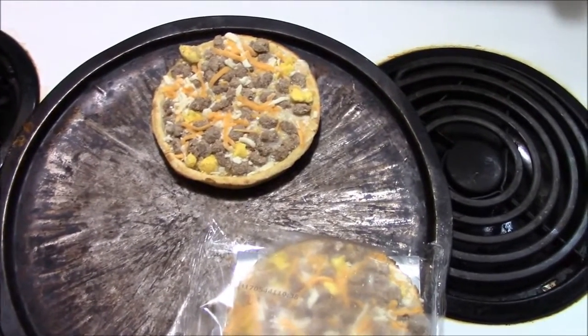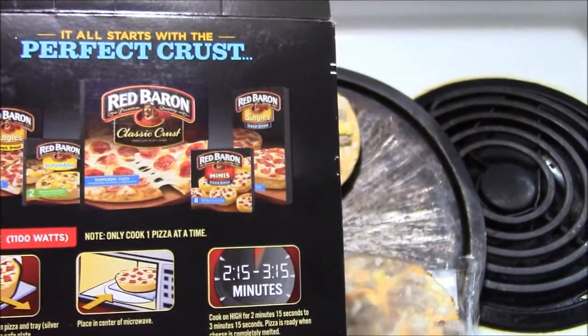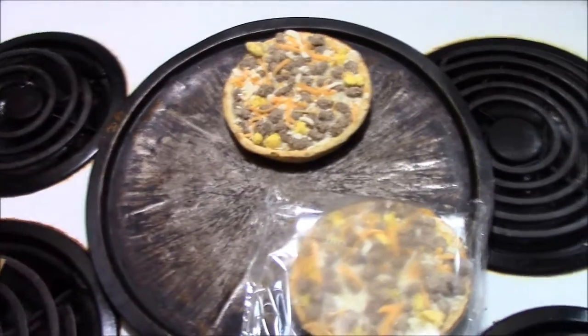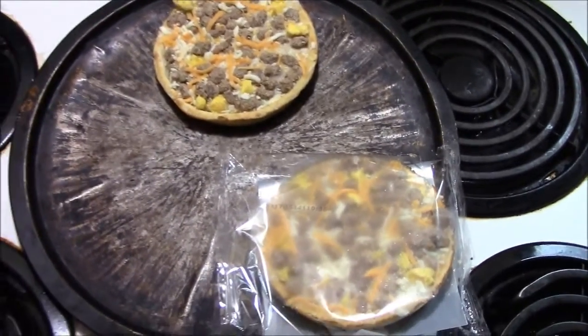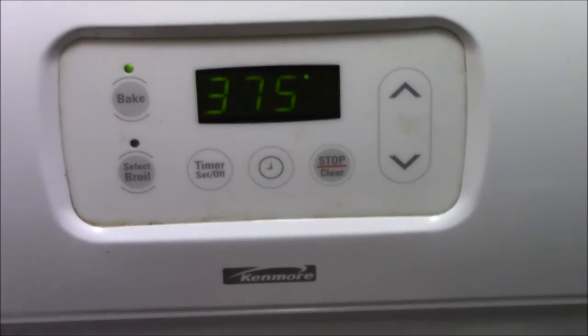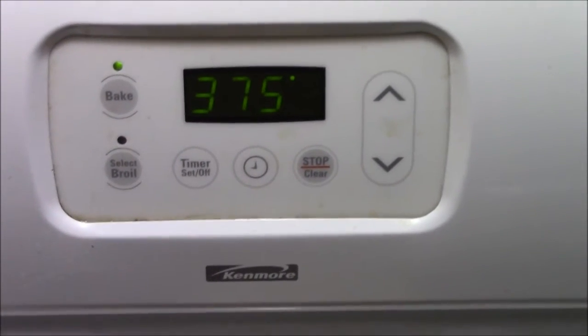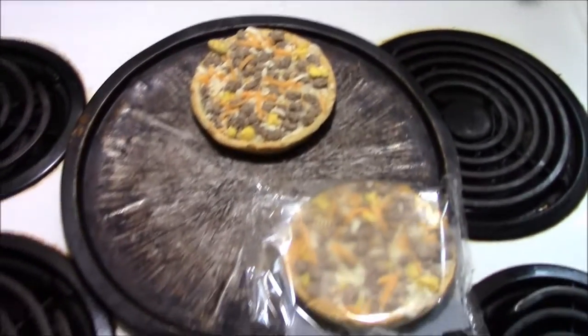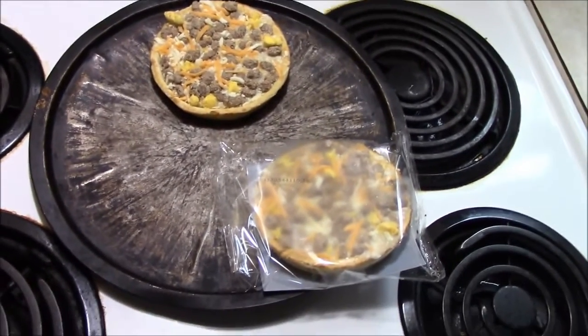We cook them in the oven at 375 for 24 to 27 minutes, so I'll put them in for 25 minutes. You can also do them in the microwave — looks like it takes about three minutes — but we're doing ours in the oven. We got the oven on 375, waiting for it to preheat, and once it dings we'll throw them in and once they're done we'll give them a go.